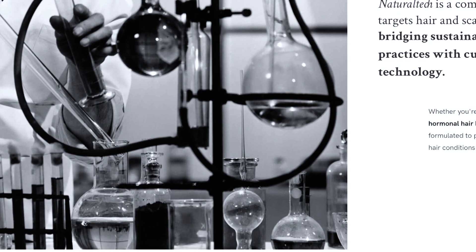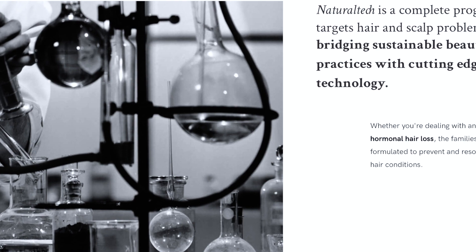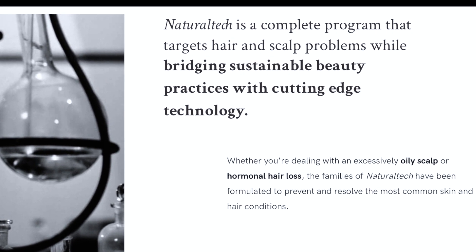We are very excited to announce the new reformulation of our Natural Tech Nourishing line. This line is created to repair all the broken bonds that we find in dry and damaged hair while providing nourishment to the hair. We find two main active ingredients in this product.